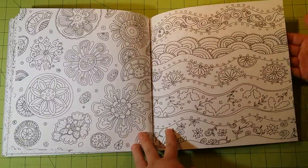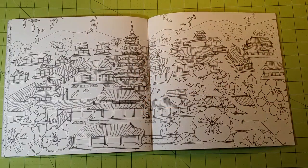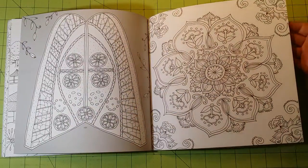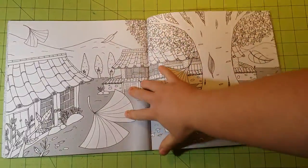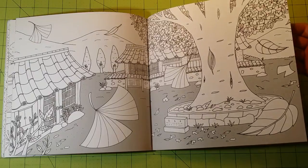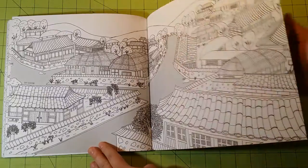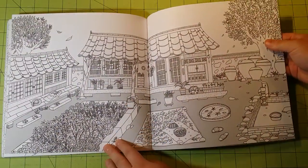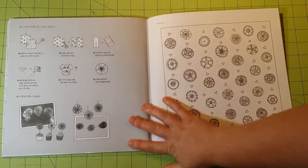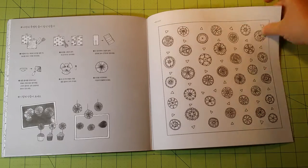This is a fairly thick book, so it does have a lot of pages in it, which is really nice for a coloring book. I felt like I got a very good deal for this on the internet. AliExpress does have an app you can get from the Google Play Store or the Apple Store. This is just one of those fun books — the pictures are fun, it looks fun.